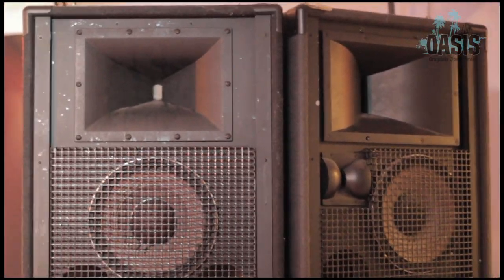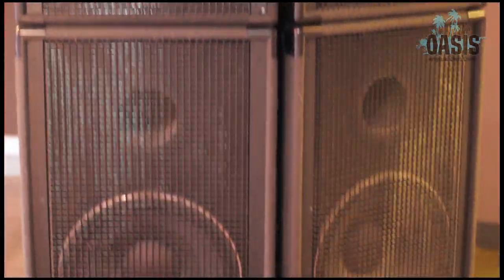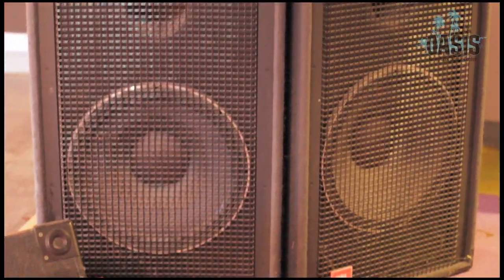Our front of house we have a two-way and a three-way speaker sitting on top of pretty massive JBL subs. And when you see our amp rack you can see that these things are getting a ton of power. They sound pretty terrific. We've got the same setup on each side of the stage.